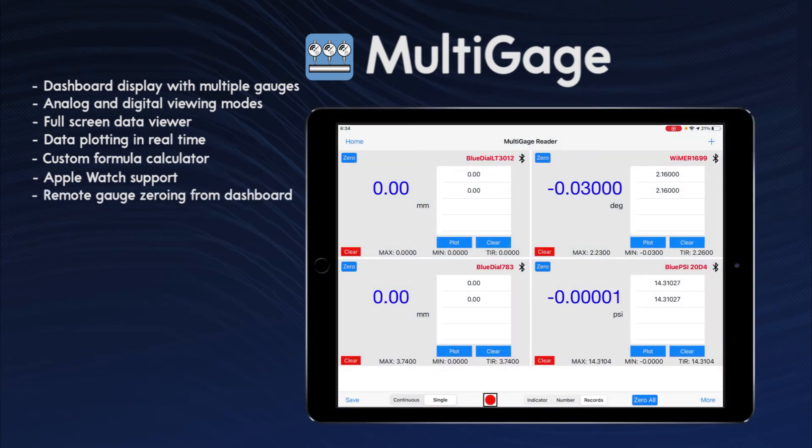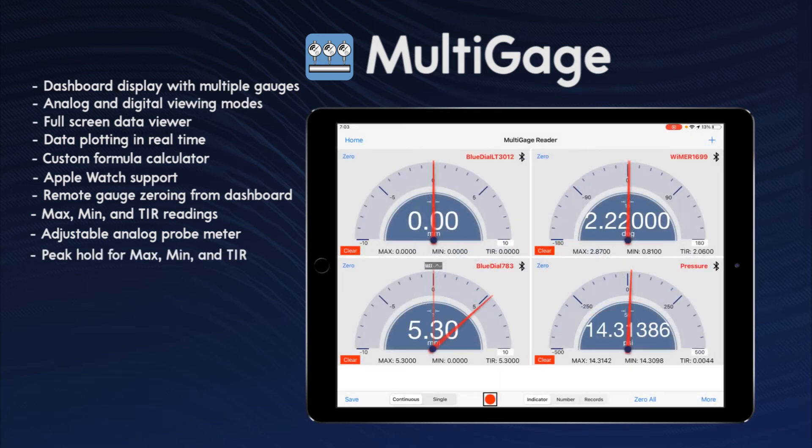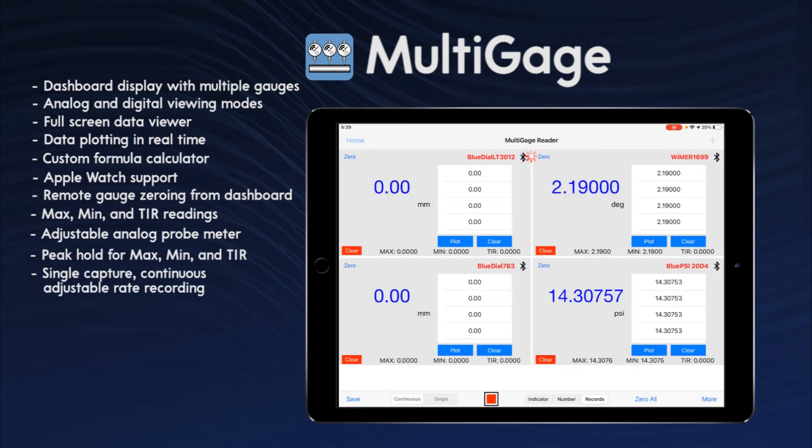Remote gauge zeroing from the dashboard, Max/min and TIR readings, an adjustable analog probe meter, peak hold for Max/min and TIR, and single capture and continuous adjustable rate recording.